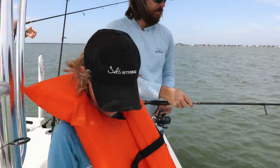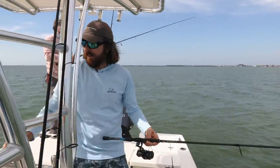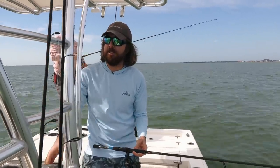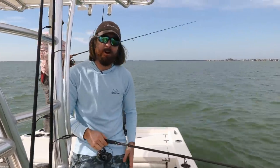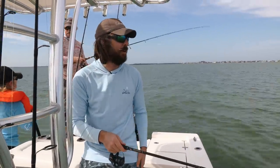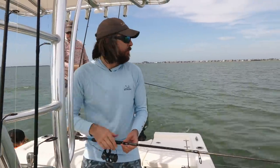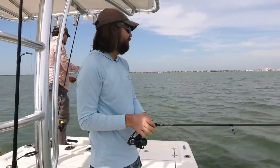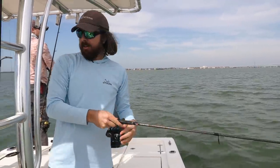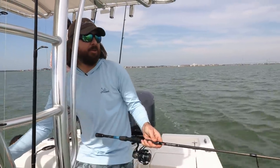Doing this type of fishing is super easy and it's one of the best ways to get kids out fishing, especially if you don't have a lot of time. You can cover a lot of water. It's not like light bait fishing where if you don't know an exact spot you're going to have a really hard time catching fish. We're basically constantly covering water, just looking for certain things throughout the seasons — right now it's the edges of the flats.